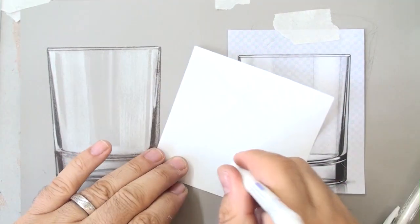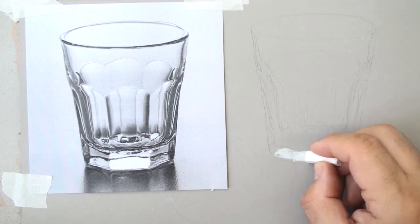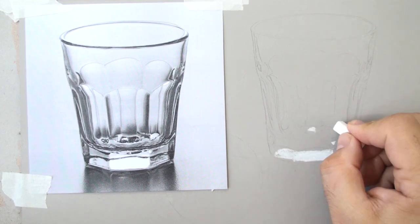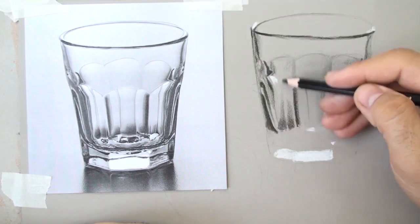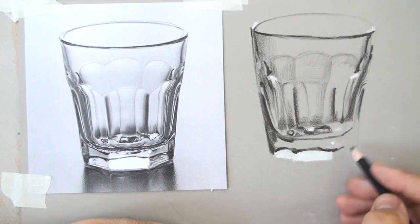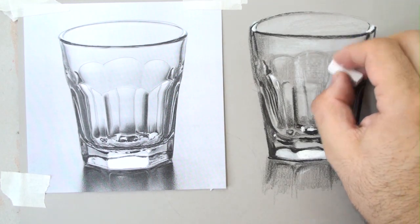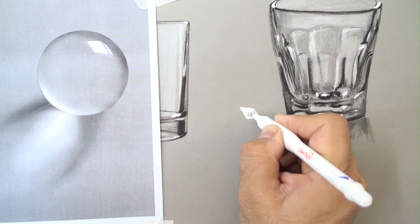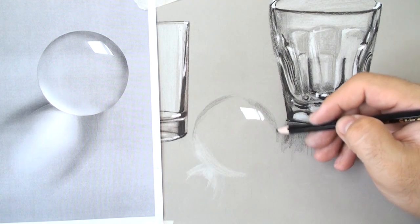With the dancing of light — yes, light dances in glass and water — we create highlights. Even with just two colors, black and white, we can draw a beautiful object with reflections and blending of layers together.